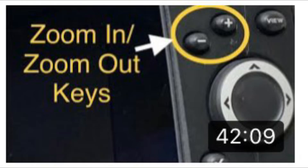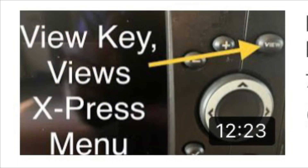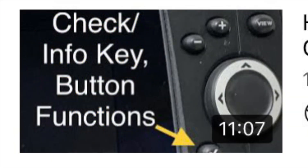Many of you have watched my other videos such as the zoom in zoom out keys, the plus minus button, and the view key, and how you can use those to be more efficient with your units. I have done a number of videos on the different buttons and what you can do with them. Today's video is going to be a continuation of that series and we are going to focus on the mark button.